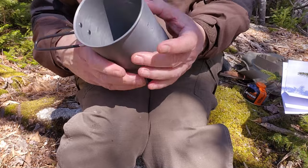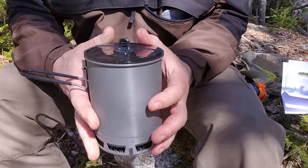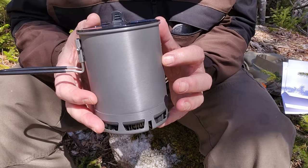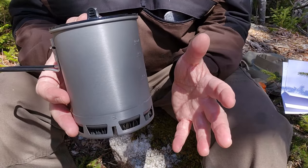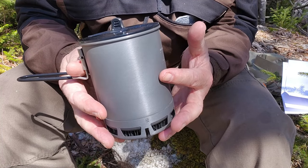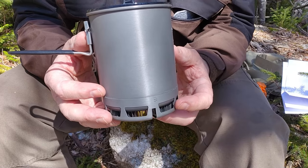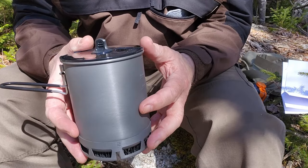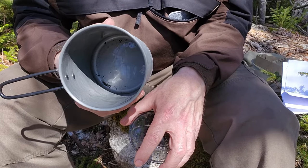Let me give you a few specifications on the pot by itself. The volume, as I mentioned, is 600 milliliters, which is 20.3 ounces — not a lot, but over two cups. The weight is where this thing really shines, coming in at 5.7 ounces or 161.6 grams. The height top to bottom is 5.9 inches or 149 millimeters, and the diameter inside is 4.2 inches or 106 millimeters.